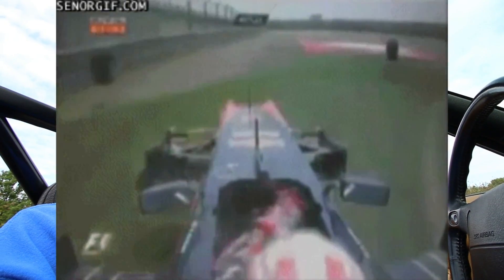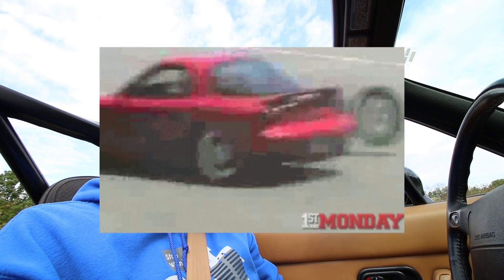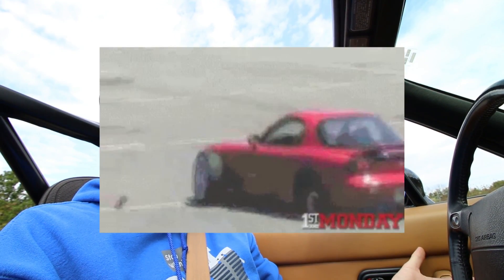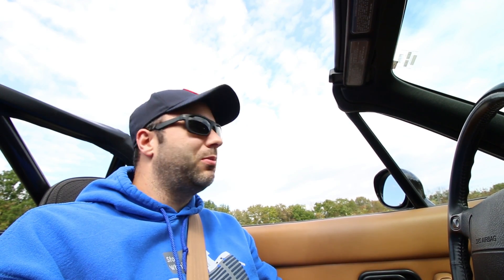So 3D printed car parts — your first reaction is probably that's not a good idea. And if you're thinking about items like the brakes, parts to go on the engine, suspension components, you're probably right. That's probably not a fantastic idea to 3D print any of those parts on your home desktop 3D printer.